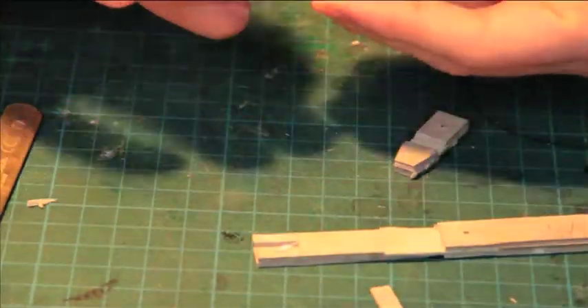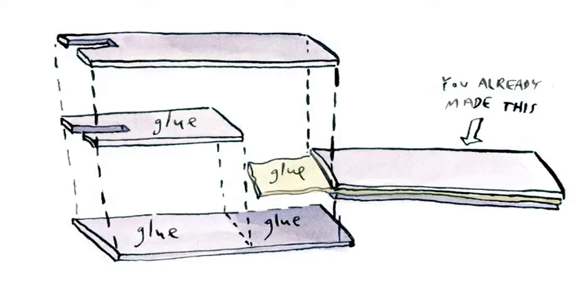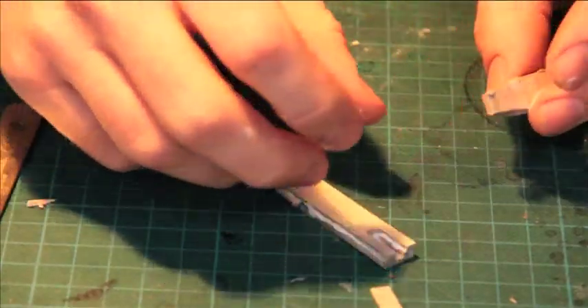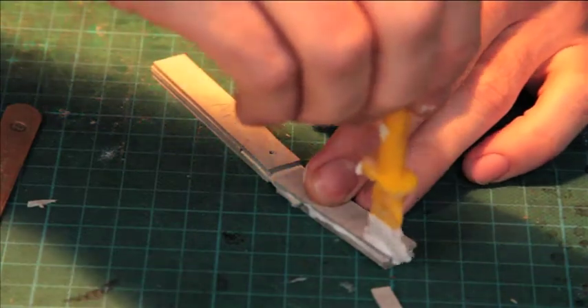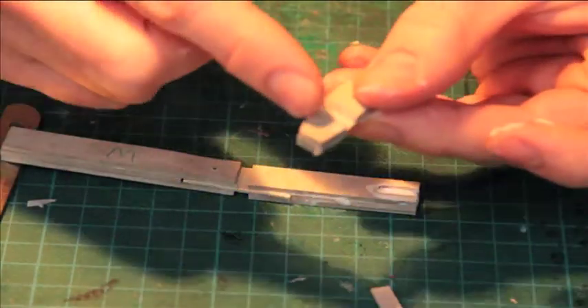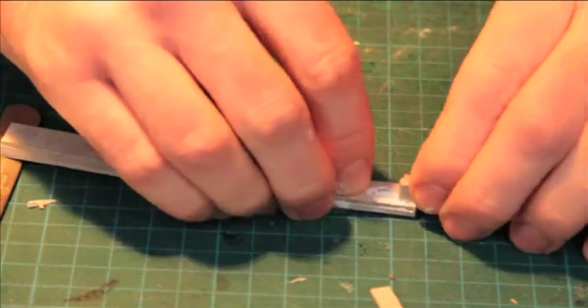Then we're going to put the other piece on top, like that. Again, so it butts up, and you've created a little hollow in here. Into that, put lots of glue, and then we're going to force this down — the pointy end — into there.